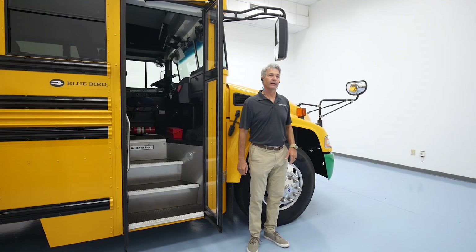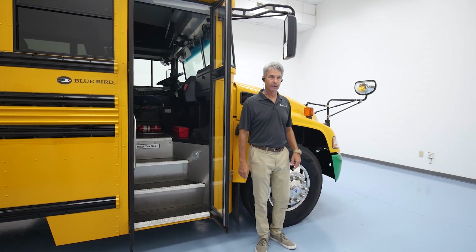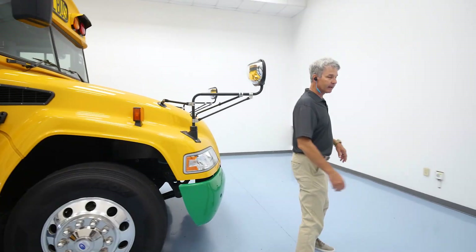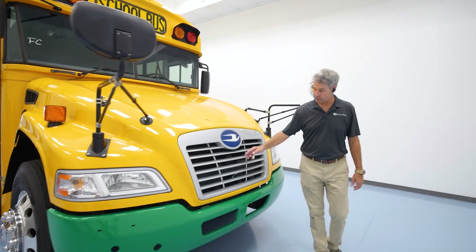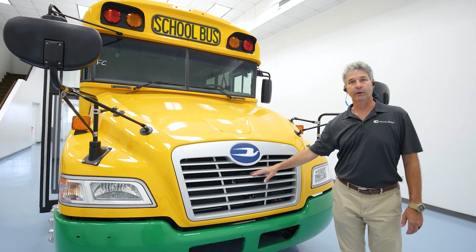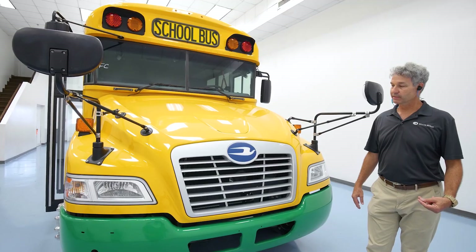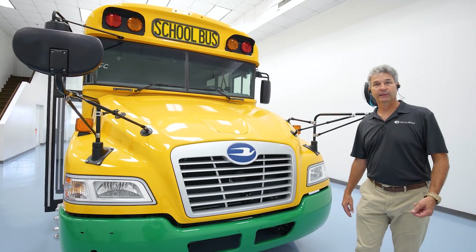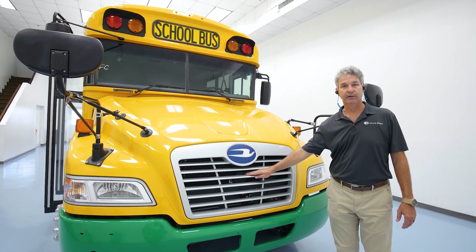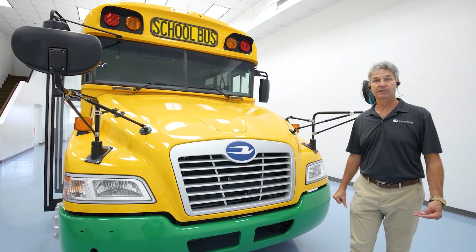One key point of an electric bus is how quiet it is, to the point where it's almost too quiet. One of the features I wanted to point out before we start is that in our front grill we have what's called a noise generator. This noise generator turns itself on and off depending on what the bus is doing. When the bus is sitting still or doing less than 18 miles an hour, the noise generator emits a sound loud enough for people at bus stops or on sidewalks to hear the bus coming.